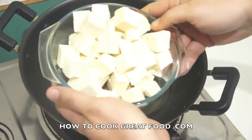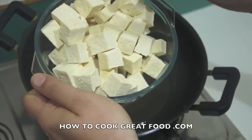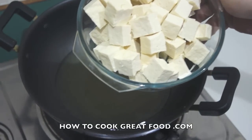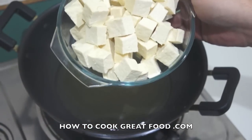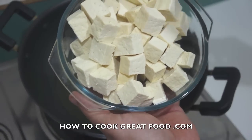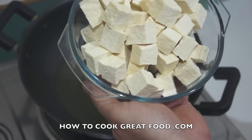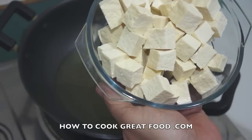Here's my tofu which I've prepared by cutting into cubes. Always use a firm or the hardest type of tofu you can get when you're frying it — it comes in different textures and this is the firmest one, which is great for frying. I've got the block out of the packet — it always comes sitting in water, a little bit like mozzarella cheese. I put it on a cloth or paper towels and wrapped it again with another cloth or more paper towels.